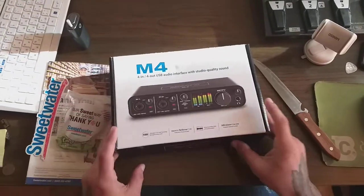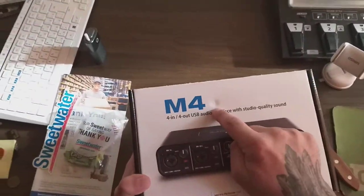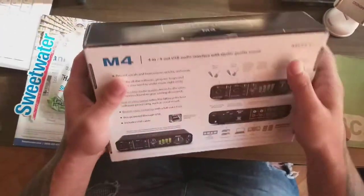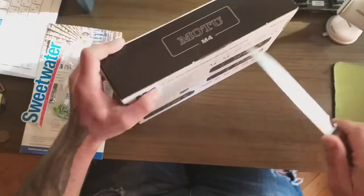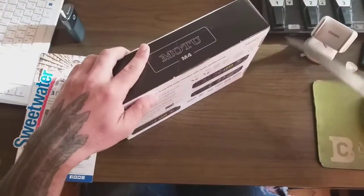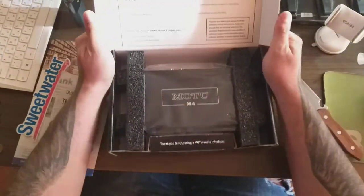Maybe I'll stick the sticker somewhere in my studio. The box is a little smashed here, which disappoints me a bit, but I hope it didn't affect the interface. I'm opening it now — I've got a cool knife to cut it open, and here it is!